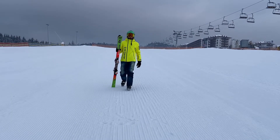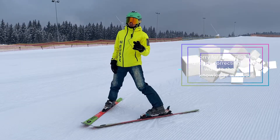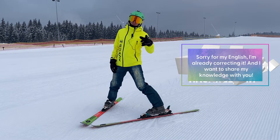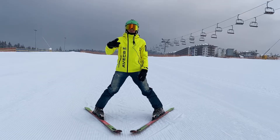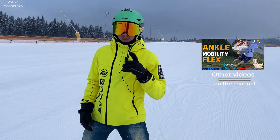To make sure that this does not happen, we will learn how to stop on skis with your ski instructor Valeri. Hello everyone — today we will cut groomers. The very first, simple and important way to stop on skis is a snow plow.